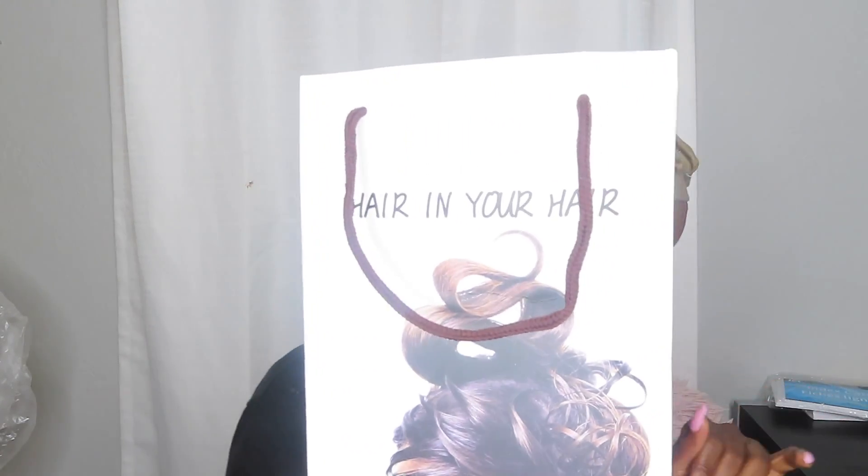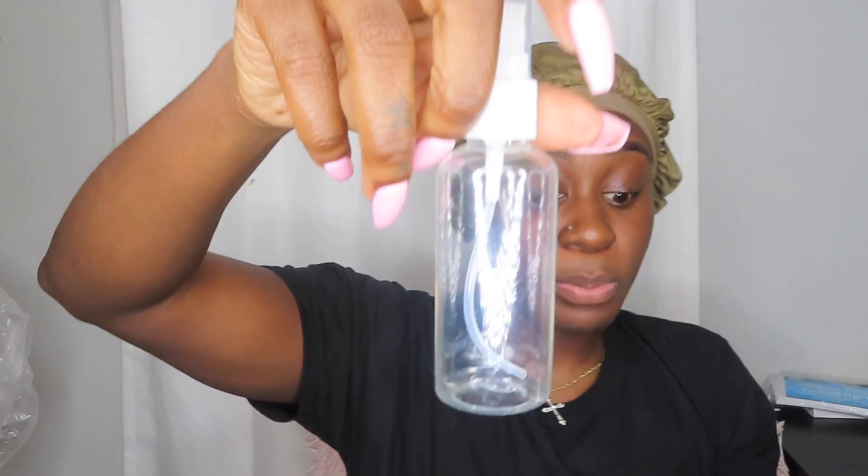This is the packaging it came in, and it came with a complimentary spray bottle. Here's the wig itself right here. I ain't gonna lie, I attempted to bleach the knots but I did not get results — I don't think I left it long enough because I was rushing. This is the wig itself, and I already wet the hair. This is not the hair fresh out of the packet.